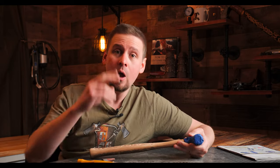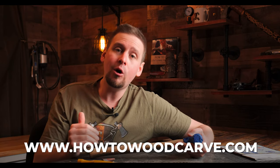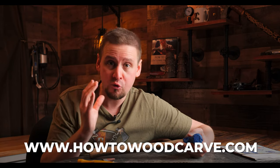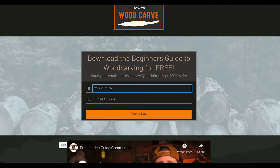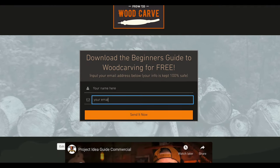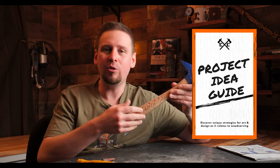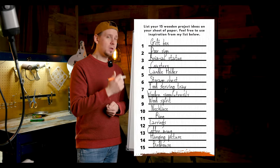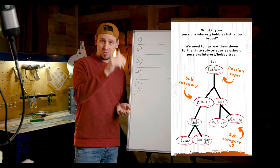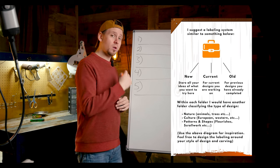I will tell you, you guys need to go do two things. Number one, go to howtowoodcarve.com and download your free ebook — I answer a ton of questions in there that I get every day on my YouTube channel. Download it on your smartphone. Number two, I have the project idea guide where I show you how to come up with all kinds of different ideas — it's a 50-page ebook and a 45-minute video course. Go check it out, I'll link it below.